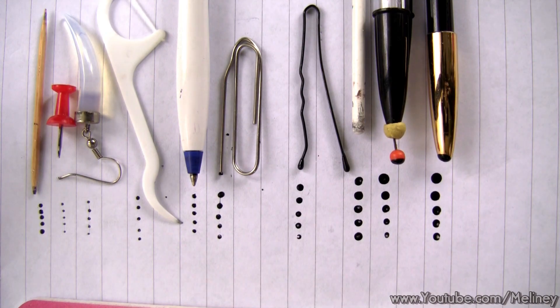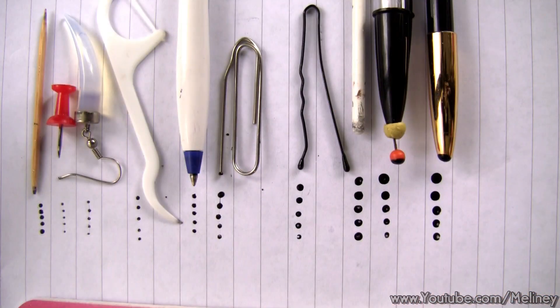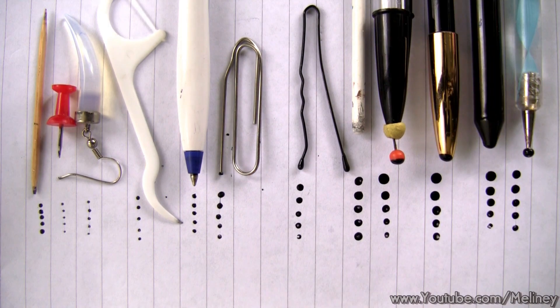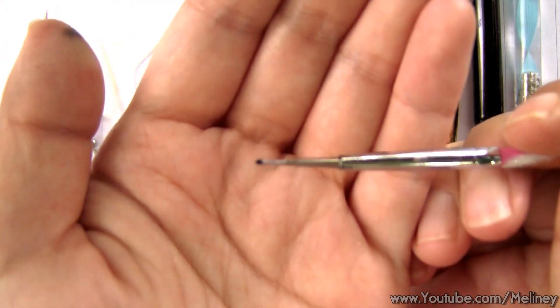So there you have it, a set of DIY dotting tools, lock and load it, ready to use. Pretty much anything that has a point can be used as a dotting tool. If I place the actual dotting tools next to these household items, you can compare the size differences between them.